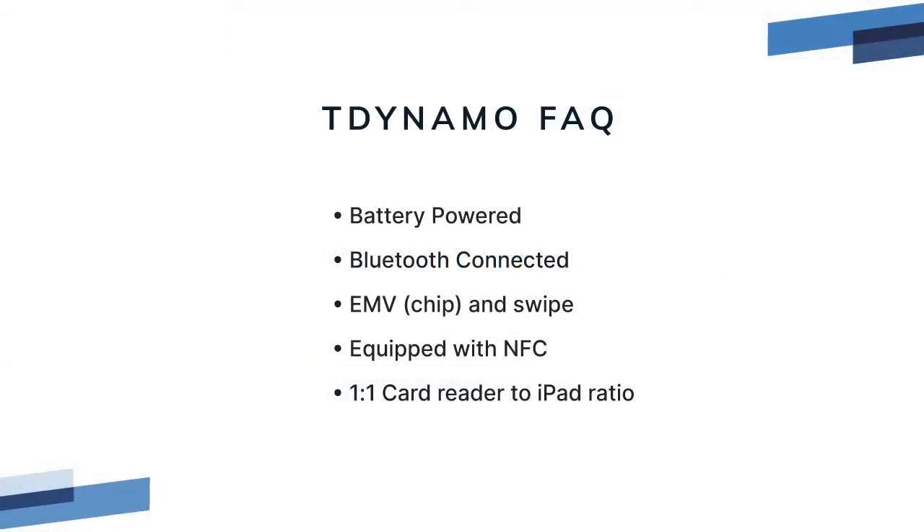Magtech T-Dynamo FAQ. The Magtech T-Dynamo is a wireless countertop card reader that's battery powered. It has a long life battery, but it does need to be charged every night. Many of our customers leave it plugged in. But out of the box, you must fully charge the battery overnight before you attempt to connect the card reader. Even if it turns on, if it's not fully charged, it won't connect to the iPad. It's Bluetooth connected.